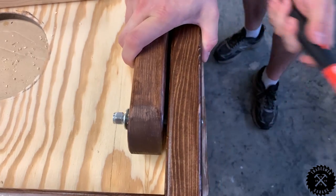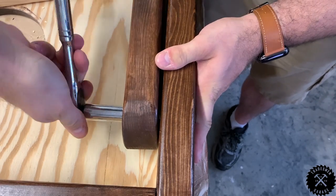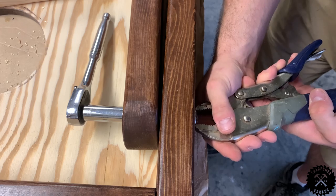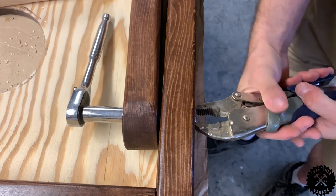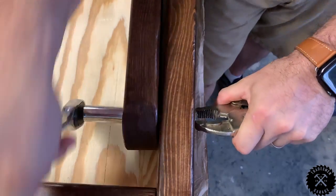Using a rubber mallet, I set the carriage bolt into the frame and used a 9/16 inch ratchet to tighten the bolt down. Since the bolt started to spin, I used vice grips to hold it in place and then tightened it from the inside. This is totally fine — this happens more often than not.